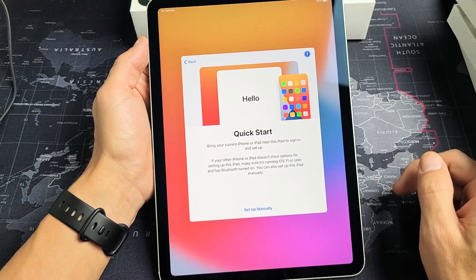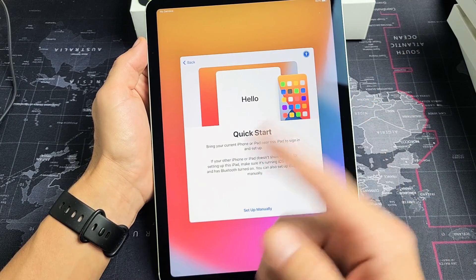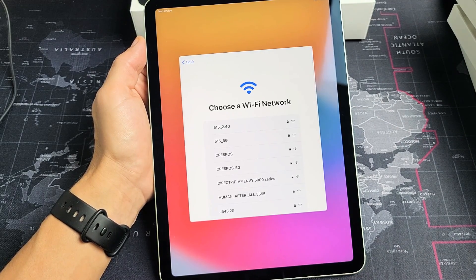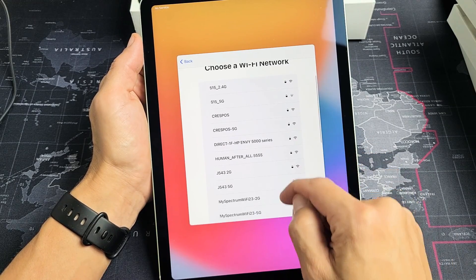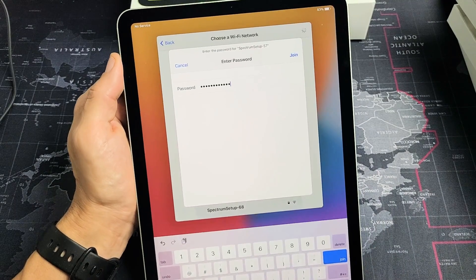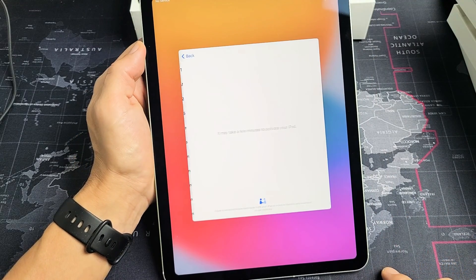If you have an iPhone or another iPad, you can bring it close by and go ahead and do a quick start. It'll go through the setup process a little bit faster. If not, just tap on setup manually, which I'm going to do here. Choose your Wi-Fi network. I'm going to go ahead and choose my Wi-Fi here. Enter your password and tap on join.